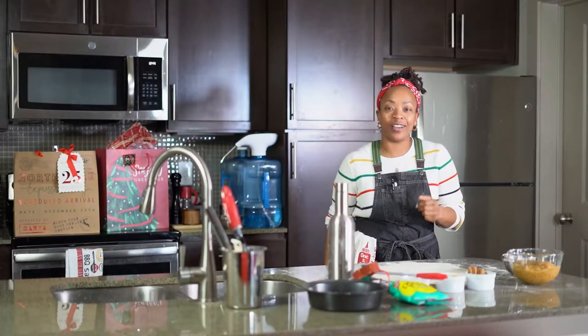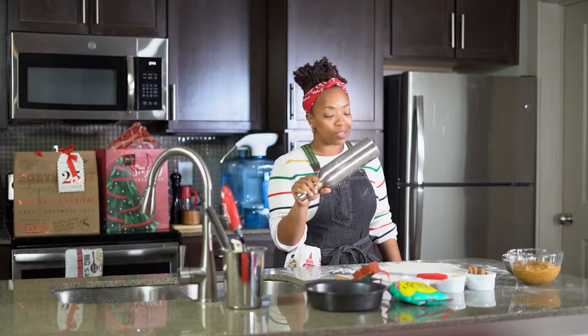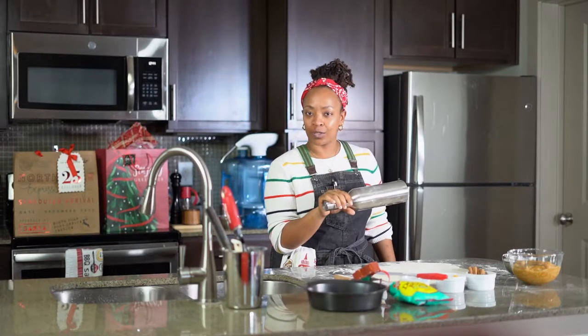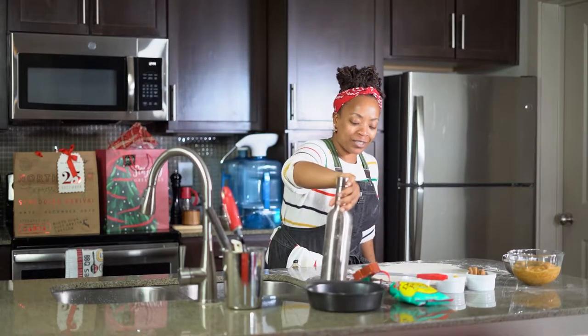Hey y'all, Chef Kirsten Hawker here. What are we doing today? We're making peach cobbler. And yes, this is a rolling pin — anything is a rolling pin, okay? Always remember that.